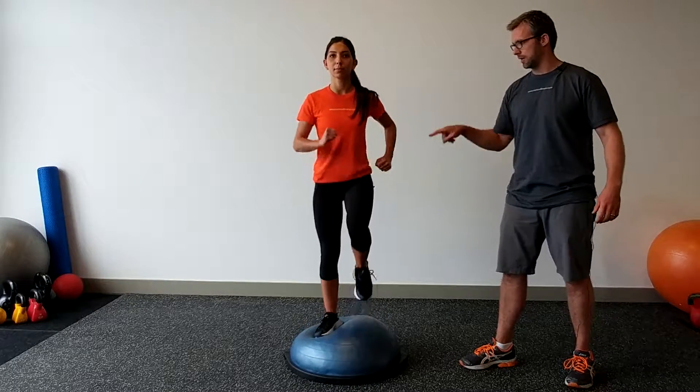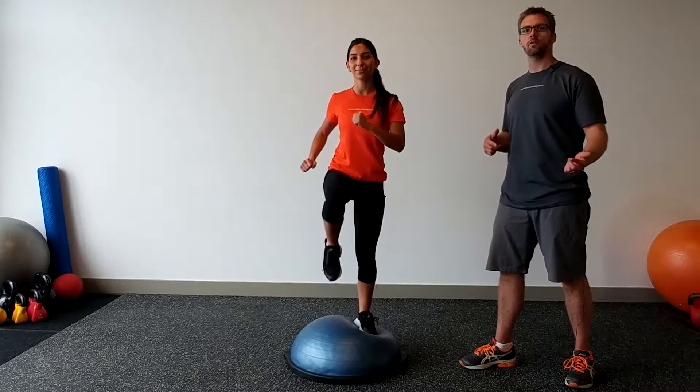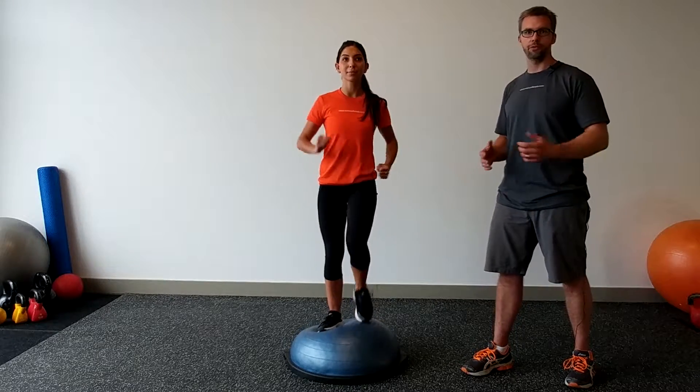This works your ankles, your knees, your hips, all the stabilizers, and you can do this as a cardio activity or do it as part of your interval based training from your Nielsen Fitness Trainer.